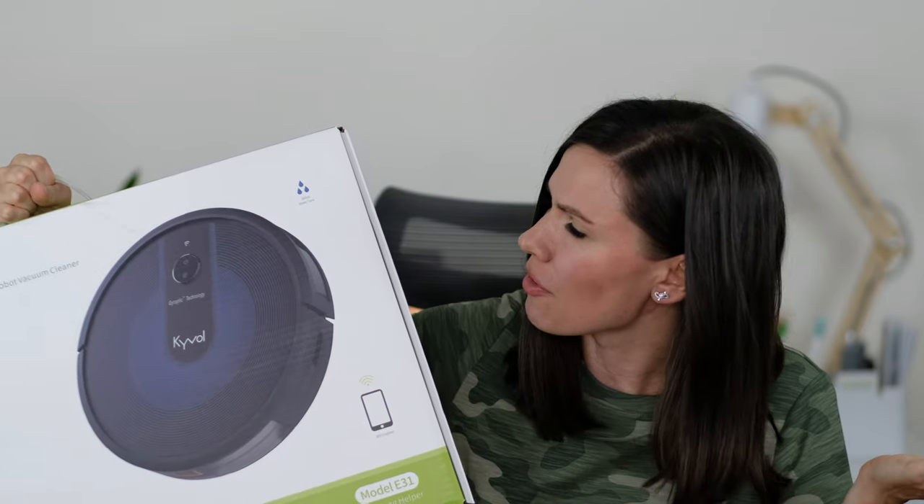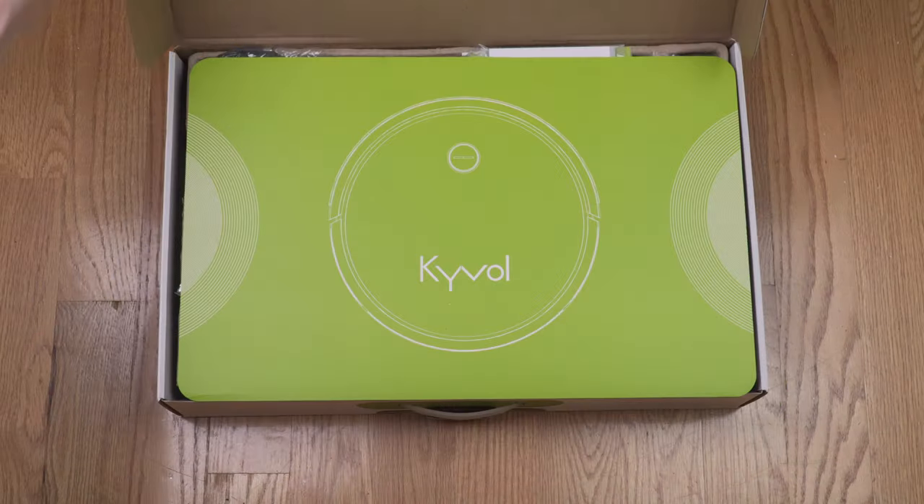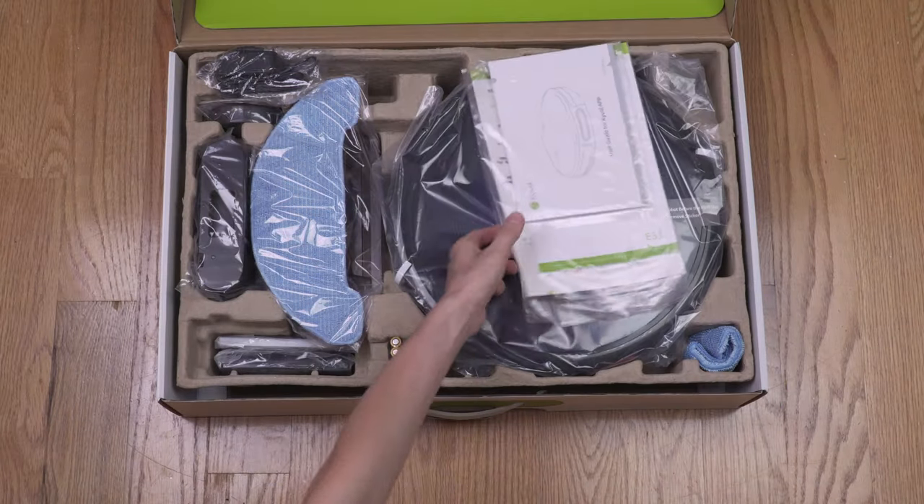My name is Irina and welcome back to my channel where I review everything tech. In today's video I'm going to open the box with the brand new robot vacuum from Kaival. This is their new CyberVac E31 model with the mapping feature, and thank you Kaival for sending it to me for review. Without further ado let's get started and open the box.